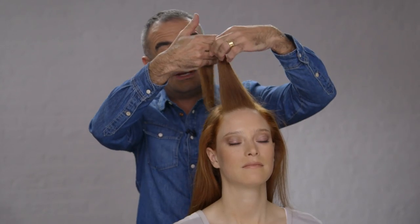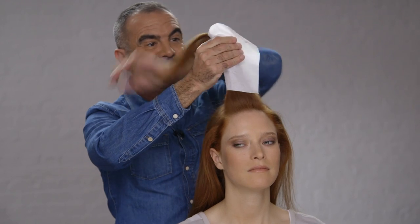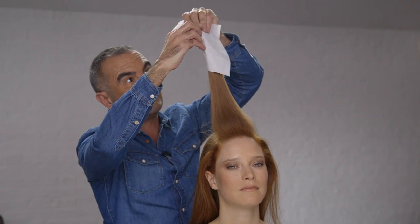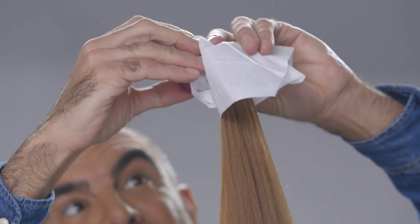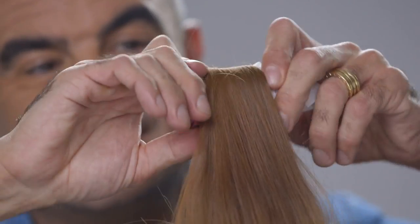And this really is a secret tip. When you use a heated roller, take a Kleenex tissue, wrap the hair in the tissue, and move it all the way up to the very ends of the hair. What this will do is help you get the ends of the hair under in the roller. So just wrap the hair all the way down, have a little bit of tension — don't be scared, just hold it quite tight to your head.